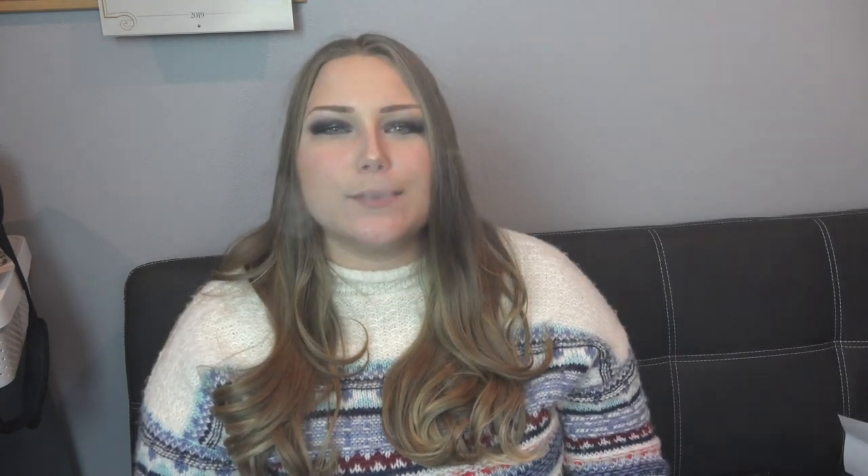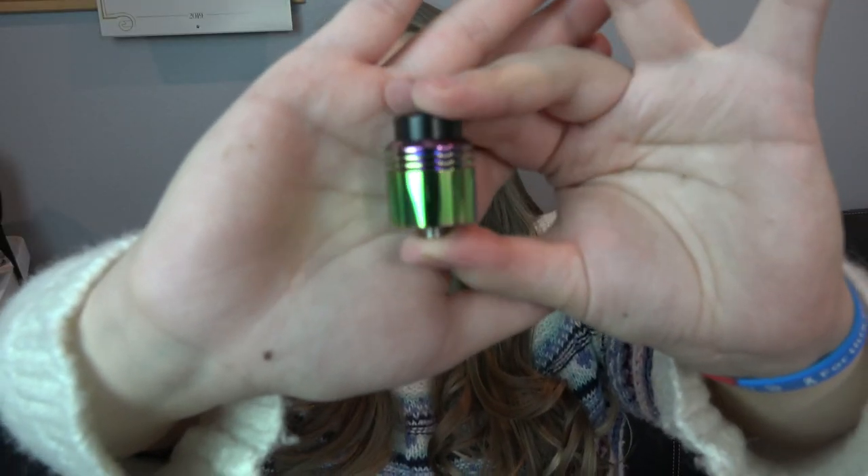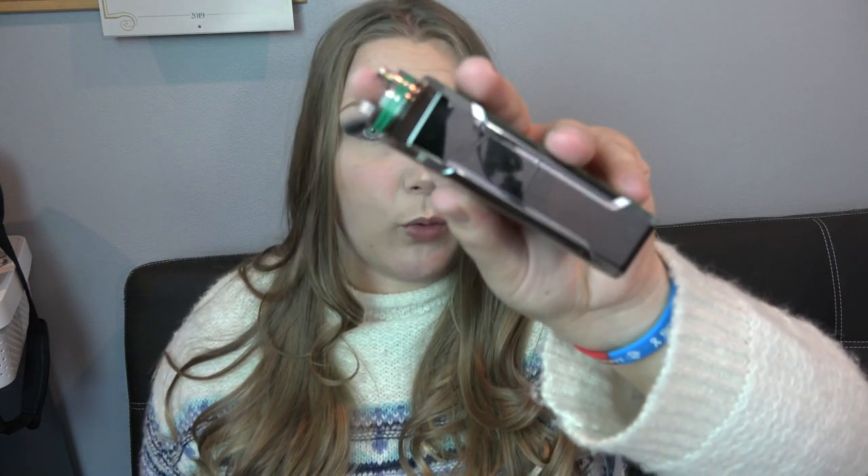My camera sucks — my arm is getting tired holding it up waiting for it to focus. I'm trying to get a good picture of this coil. Anyway, here is the Barrage RDA. It has heat sink fins around the top, a 510 connection, and the drip tip is huge. It's a 24mm base with a two-post deck, 3.5mm by 1.4mm post holes, gold-plated grub screws, and coil positioning notches machined into the sides.